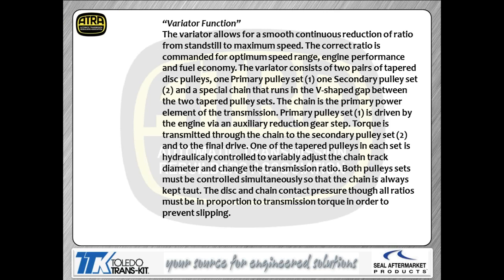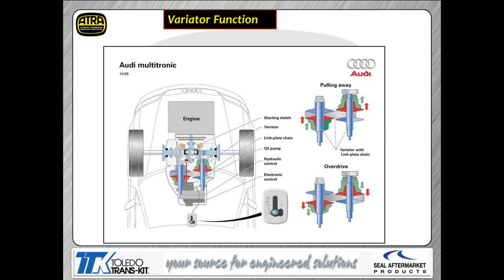The variators are your pulleys, and they change dimensions based on engine torque and current ratios. When we increase one variator size, we decrease the other by the same amount to maintain tension on the chain. Here's Audi's picture showing the variators changing from a maximum ratio to an overdrive ratio. The top right picture shows maximum gear ratio; the bottom picture shows the pulley dimensions changed to produce an overdrive ratio.